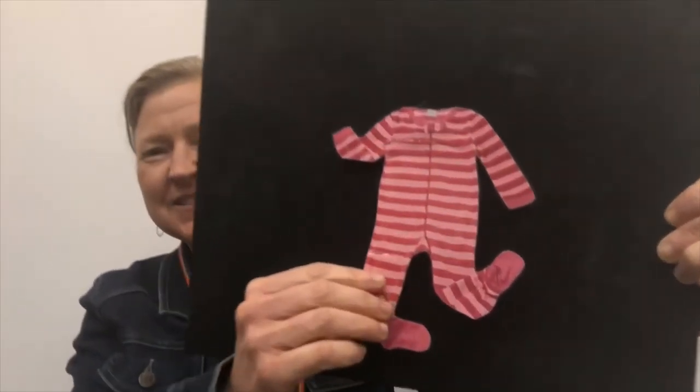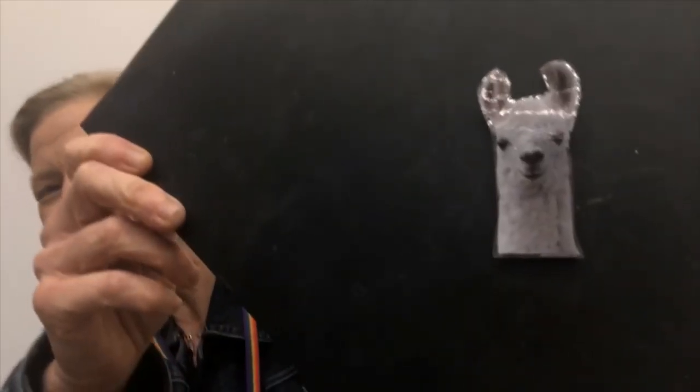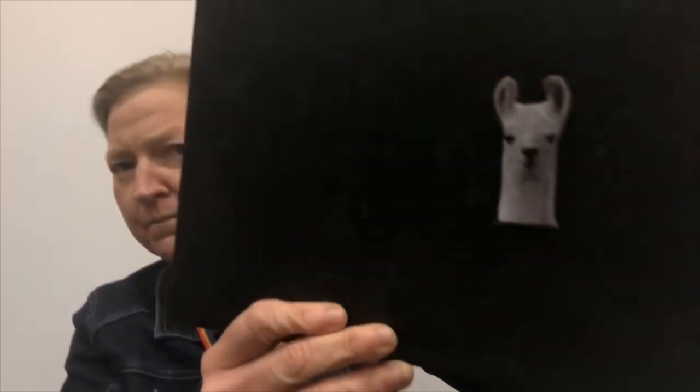Do you think she's behind the pink pajamas? Let's find out. Little llama, little llama, are you behind the pink pajamas? One, two, three. Is she there? There's our little llama! Good job. Did you hide behind the pink pajamas because they started with P? Very clever little llama. If you guessed the pink pajamas first, you were right.